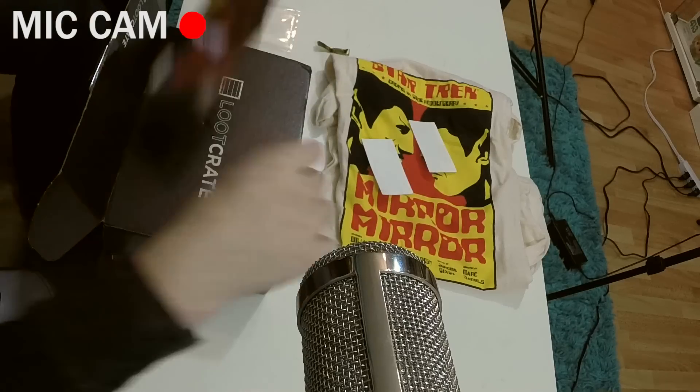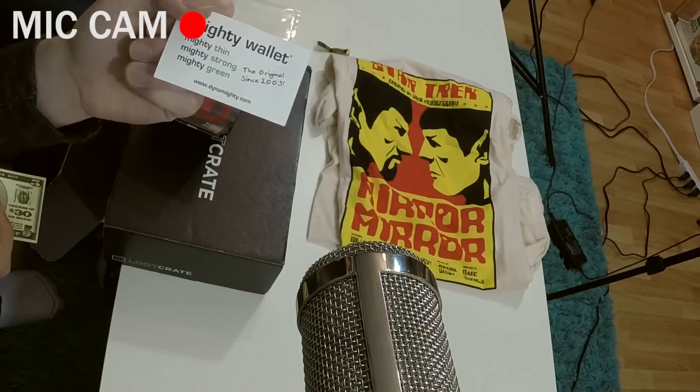This looks like one of those paper wallets — by Foldy. Bill Fold. It's a Batman versus Superman wallet. Oh my god, there's fake money in it! One bill says Mighty Wallet, which I don't believe is a valid form of currency in any country. And the other one says Looter. They have a challenge where they're trying to get you to tear it up. It really smells like paper, but it's pretty cool. I've never owned one of these.